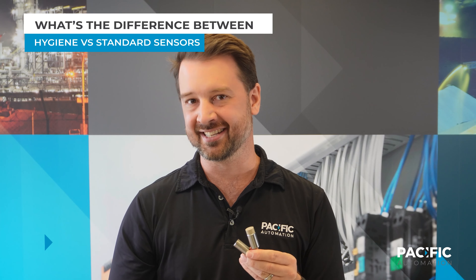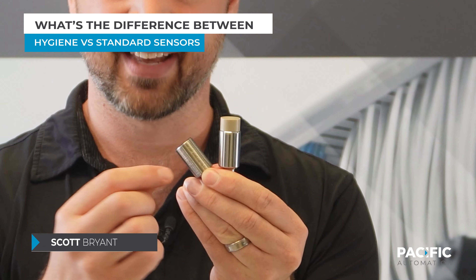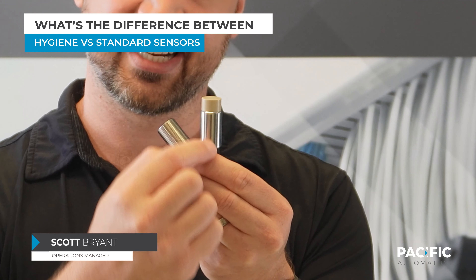What makes a hygienic sensor different? You can see a few differences straight away. A standard sensor has a threaded body, and a hygienic sensor has a smooth body.